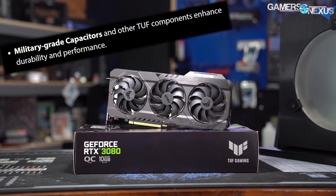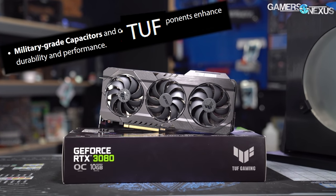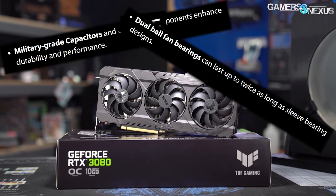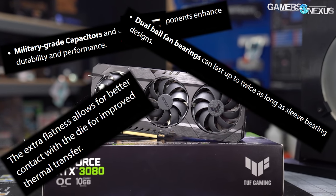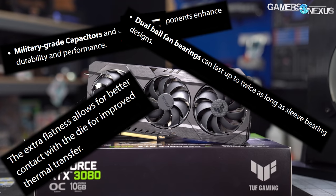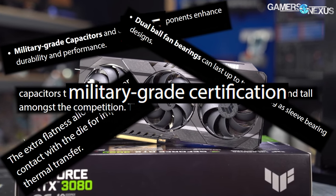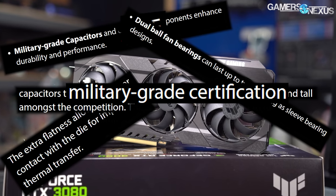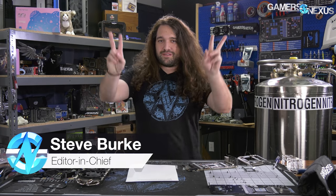Military-grade capacitors and other tough components enhance durability and performance. Dual-ball fan bearings can last up to twice as long as sleeve-bearing designs. The extra flatness allows for better contact with the die for improved thermal transfer. Capacitors that meet military-grade certification make the tough stand tall amongst the competition — though we're not really clear on what military-grade means, going back to that era of computers.